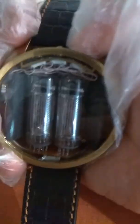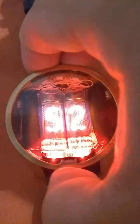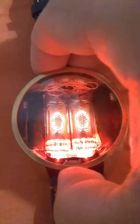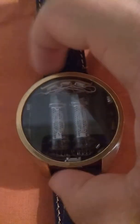If you press the left and right buttons together, you'll see the battery charge level. For example, 55% left, then 50%, then it returns to showing seconds.